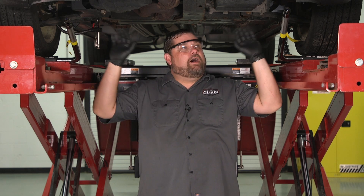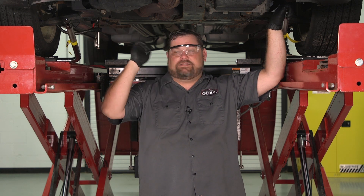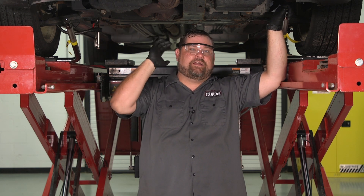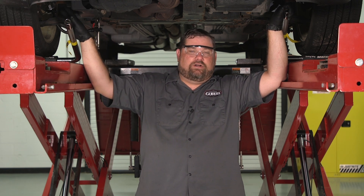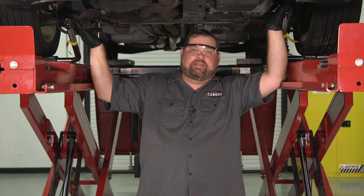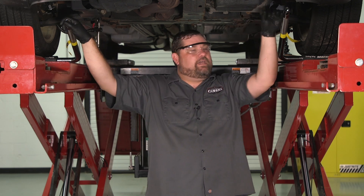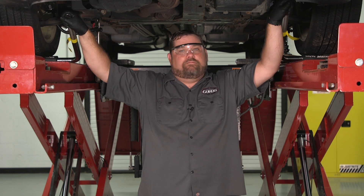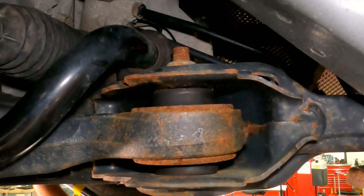I've got these tools swapped around now. Let me go over the setup one more time: it's chocked, the parking brake is set, it's in park, and there's a brake pedal depressor in here — otherwise these wheels are just going to want to rotate on us and we won't get any force put into them. Same principle here: I'm just going to work the tools up and down, but we're putting force in a different direction.